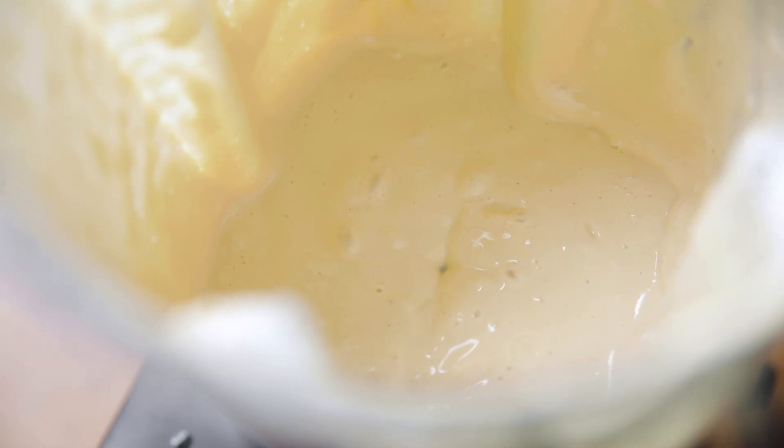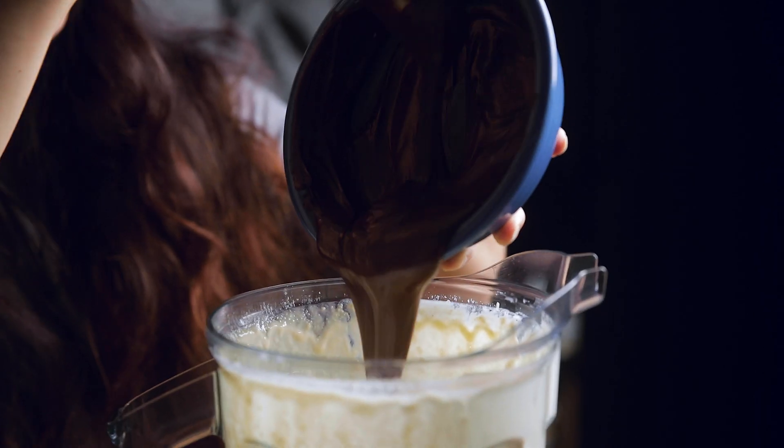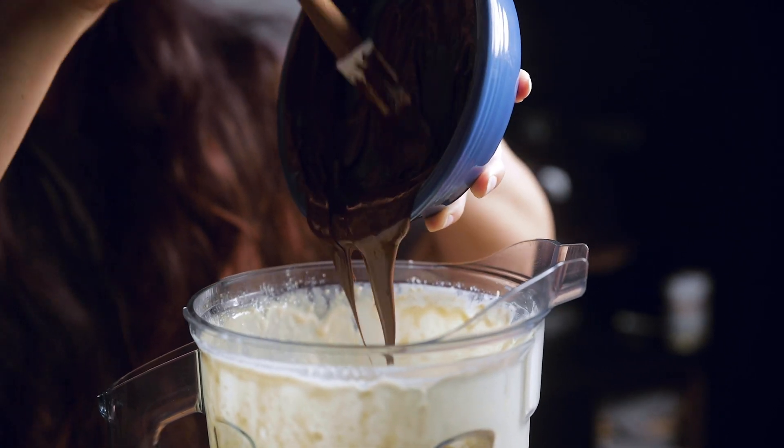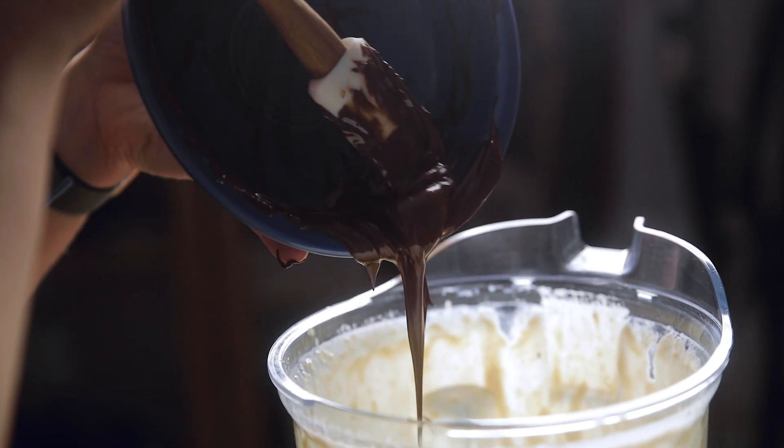Blend until smooth, then add in your chocolate. We're using melted chocolate chips, but you could use a melted vegan chocolate bar or any other vegan chocolate you have. Cover it back up and blend again until well combined.